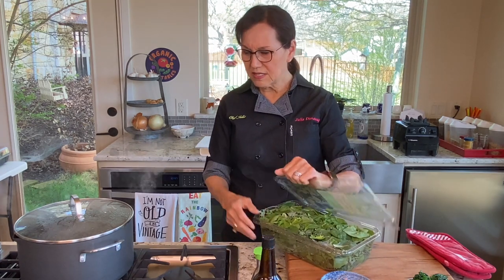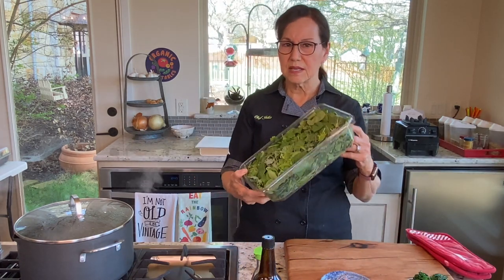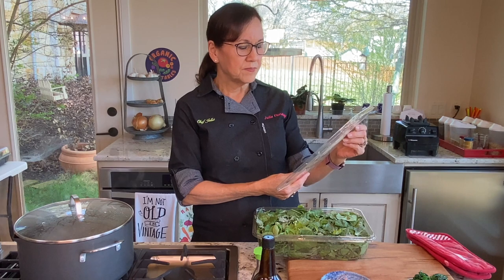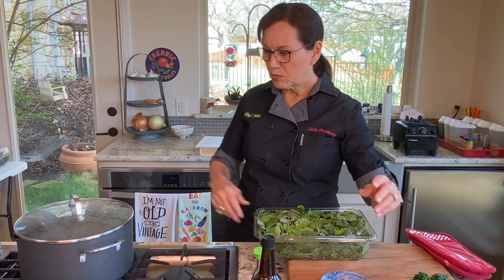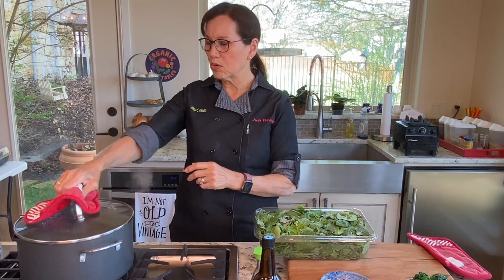The greens I buy come in a blister package or big plastic bags. They're super greens and contain baby spinach, mizuna (M-I-Z-U-N-A), baby chard, and baby kale. I get a 7-quart pot for this process.